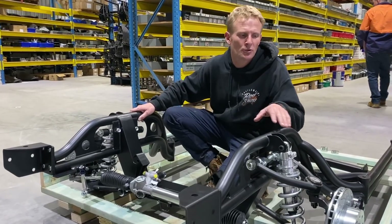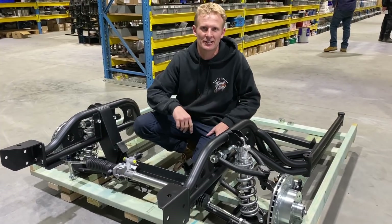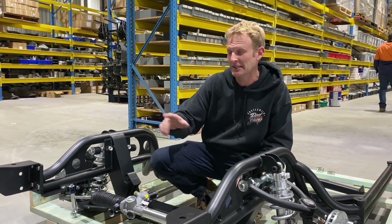So if you do order, it'll turn up on a pallet similar to this. The guys have got it bubble-wrapped to make it look a little bit safer and neater for the guys at the TNT trucks.